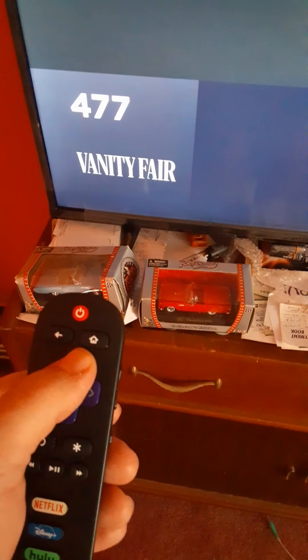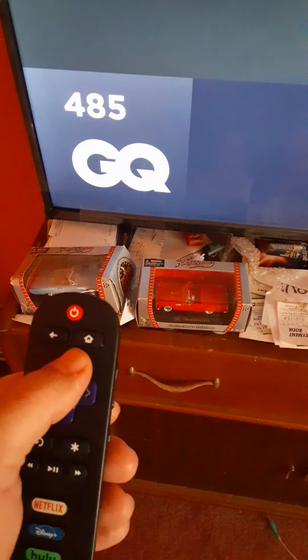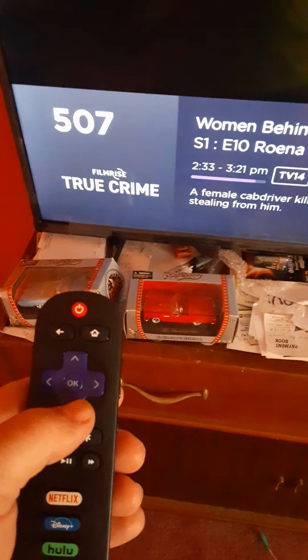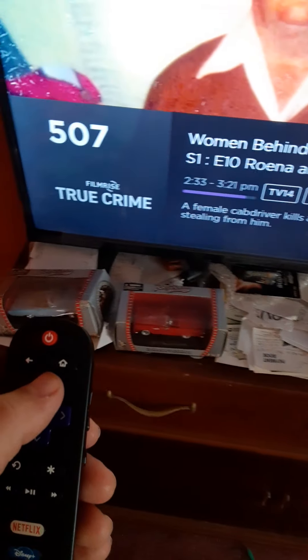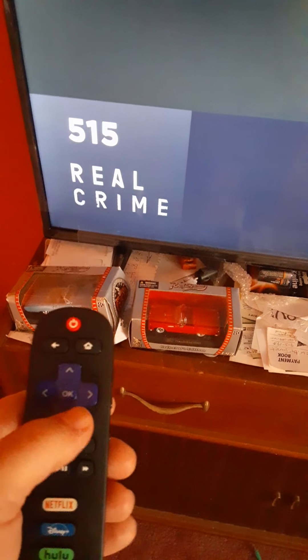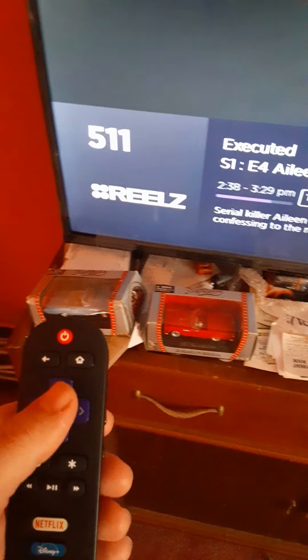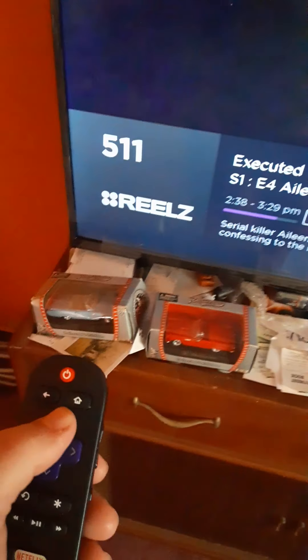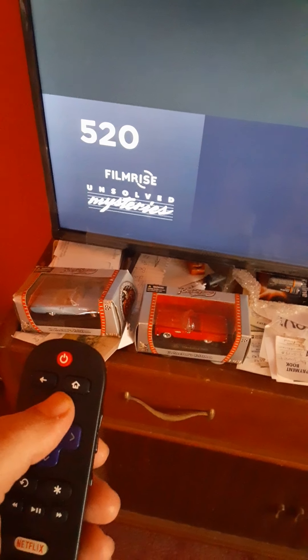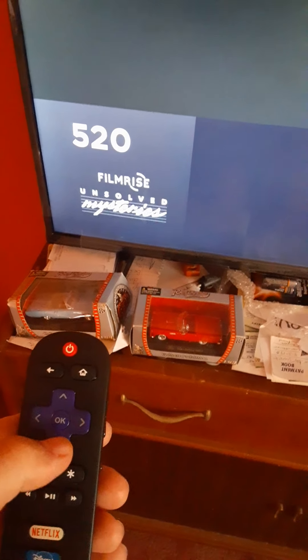There's a crime channel on here. 'Women Behind Bars' is on there, and different things. Reels is on here — it's a movie channel, channel 511. Then you get different ones — there's all kinds of stuff including Unsolved Mysteries, which is a good one.